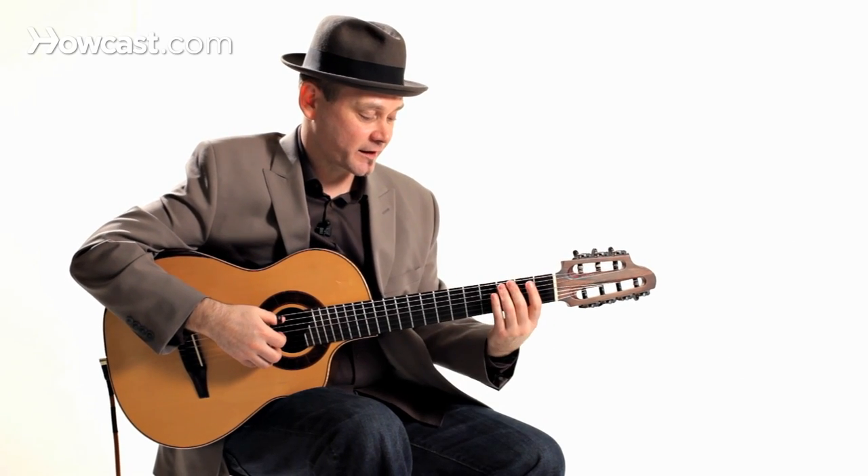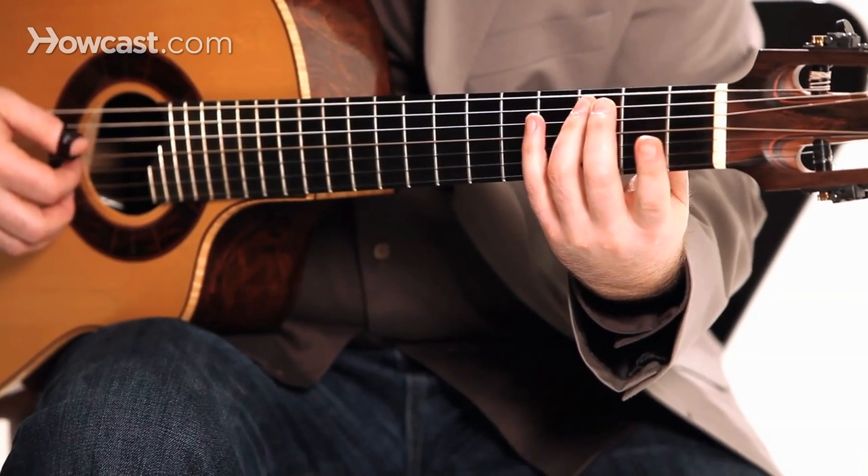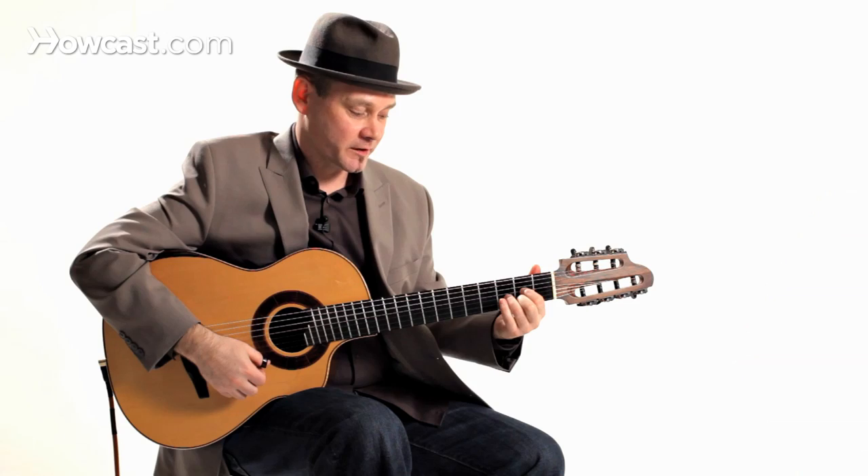So that one's a little bit more tricky. I'll do that again: C, B, C, C sharp, D — and then I can strum my chords.